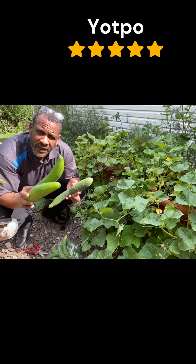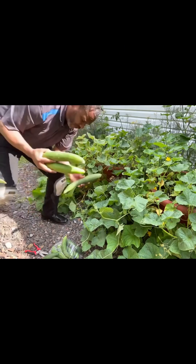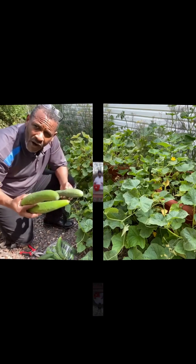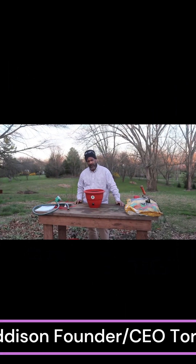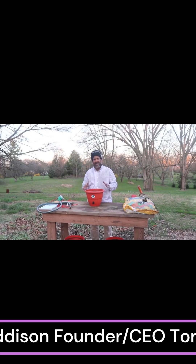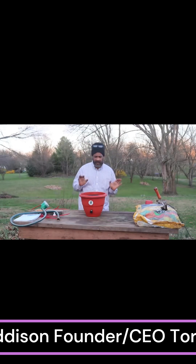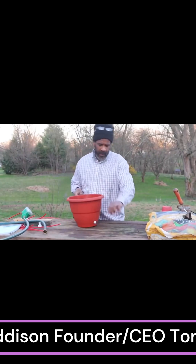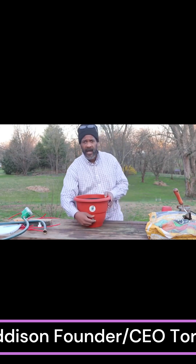Torpedo pot grows your food with no human intervention. All I want you to do is put your plants in and let them grow. It grows your food for you. All you have to do is put your seeds in or put your seedlings in, walk away for the rest of the year, and it grows your food for you. Plug up a little hose in the back, turn a knob in the front.